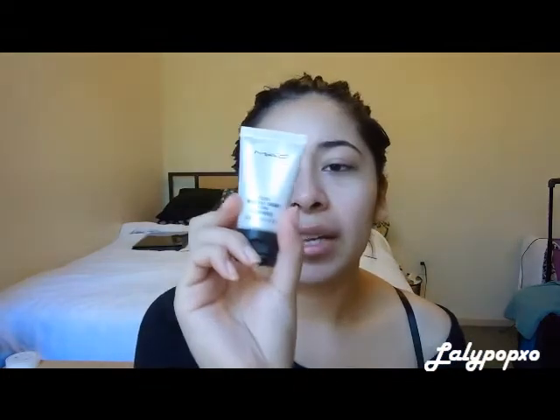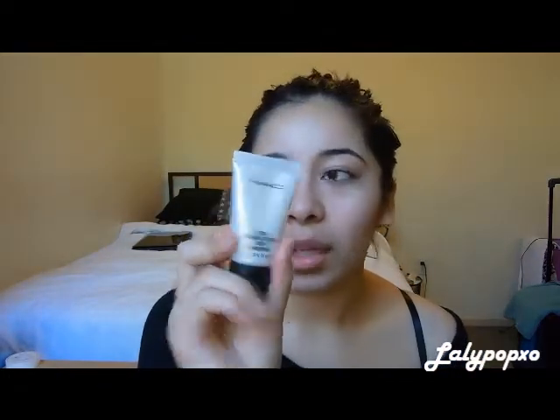Next I'm going to be applying the Magic Nude Liquid Powder Foundation in 320 by L'Oreal. I do have some acne — I don't know if you can see it here on my forehead. I don't break out a lot, so it's pretty weird. I've been using this MAC Studio Moisture Cream, which is a moisturizer, so I don't know if that's breaking me out. I'm just shaking this and applying it on my finger.